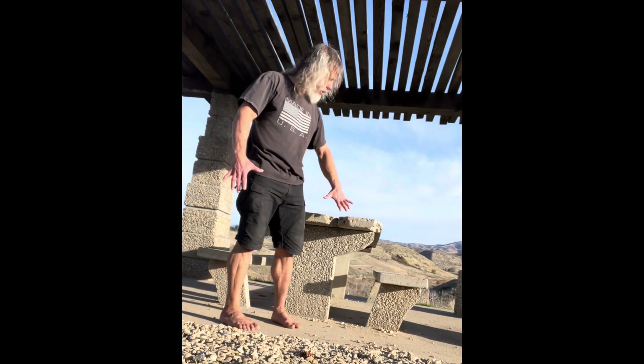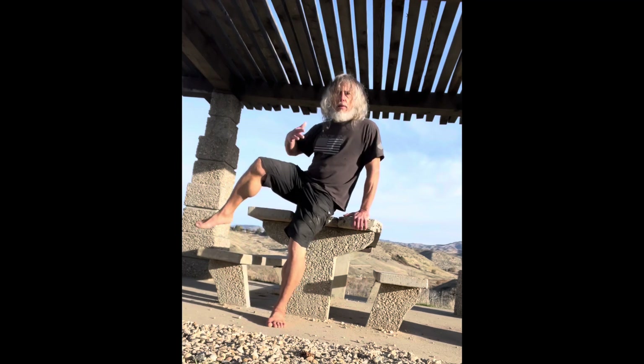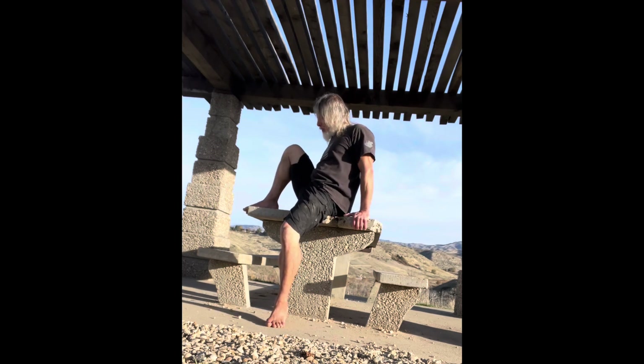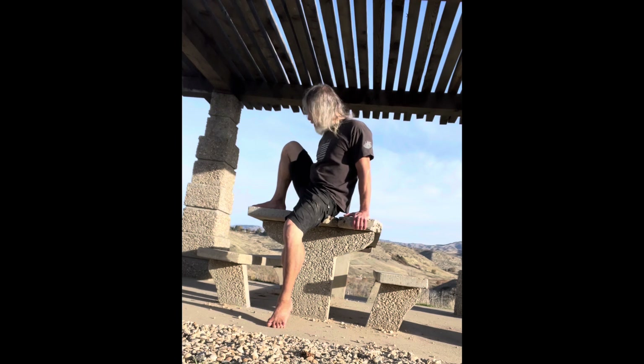We're here, secure grip, the weight is back here where it's not going to make me fall over. If I fall this way, less danger — especially if you got a kid on your back. Keep arms straight down, good physics, better on your joints, ligaments, and tendons. Leg straight down.